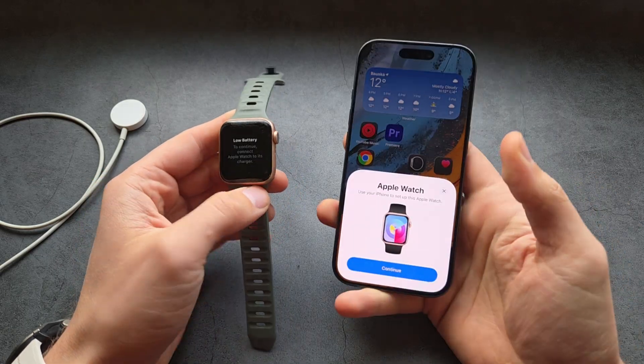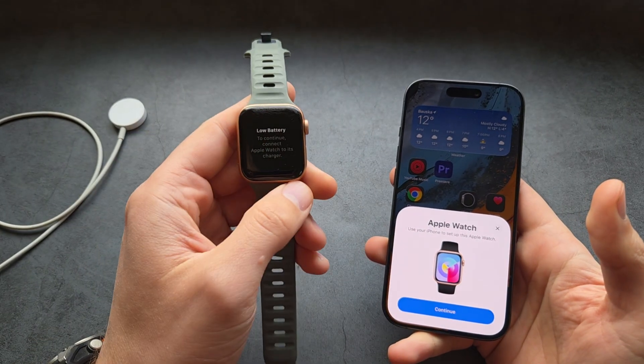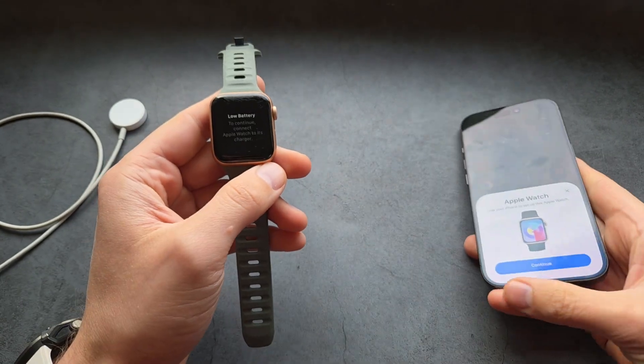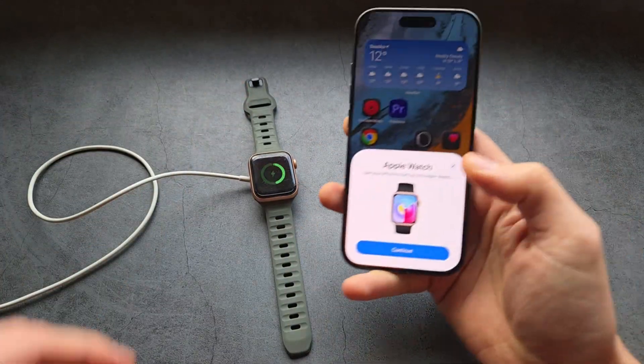Once you reset your Apple Watch, turn it on by pressing the side button. You also need a decent charge on your Apple Watch to be able to set it up from fresh, so I'm simply going to place it on the charger.